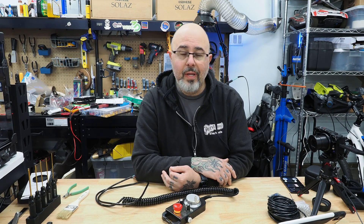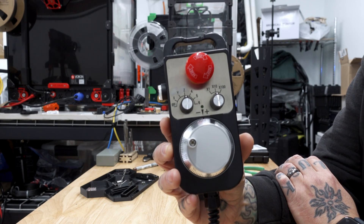As much as I love having the touchscreen to control my Milo, there are times when I would like something a little more physical and tactile to use, and that's why today I'm building a CNC pendant.